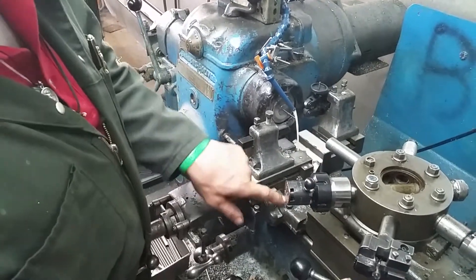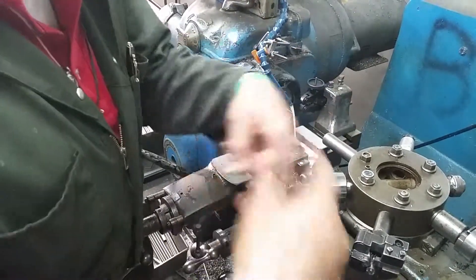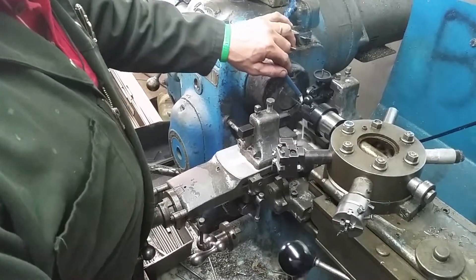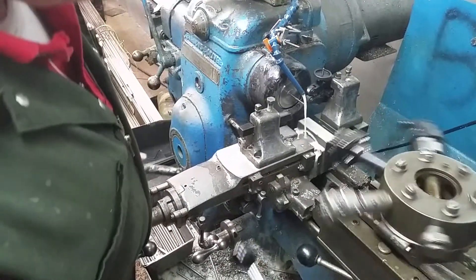Now we're going to reset our threader. It's not going to cut the threads, it's going to roll the thread. Come up there, and make sure — you've got to pull it — and roll them babies on there. That's right.